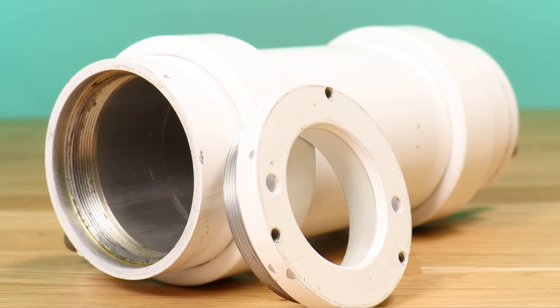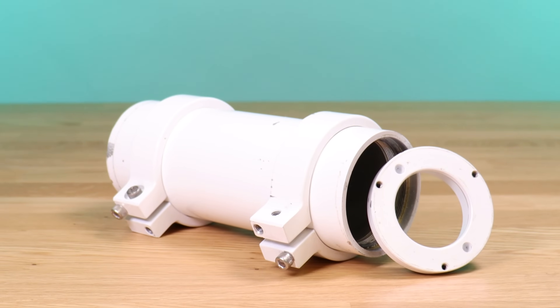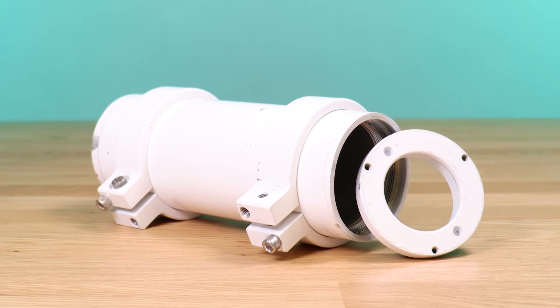On the other hand, if you're looking for something more robust, we have here an IP65 rated enclosure that houses both the camera and the lens fully within the housing.